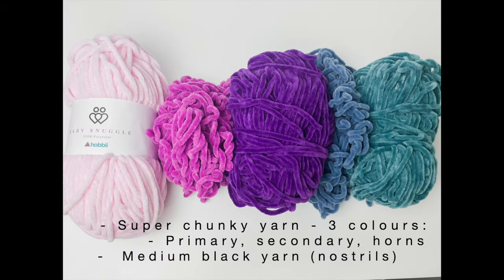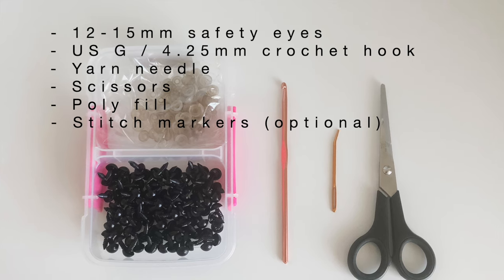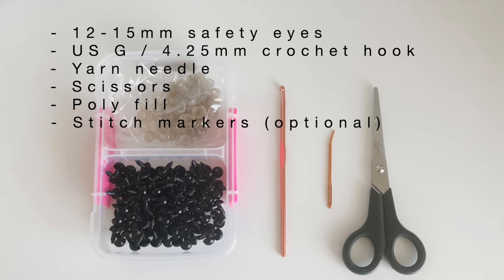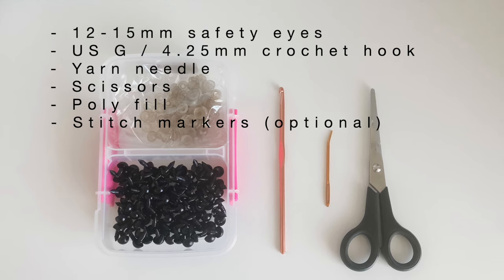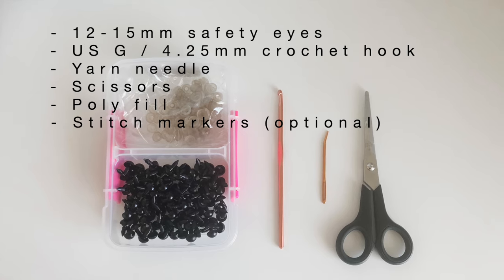The first thing you'll need is some super chunky plush yarn in three colors: a primary color, a secondary color, and then a color for the horns. You'll also need a small amount of medium weight black yarn for the nostrils. Then you'll also need 12 to 15 millimeter safety eyes, a USG crochet hook, a yarn needle, scissors, polyfill, and preferably some stitch markers.